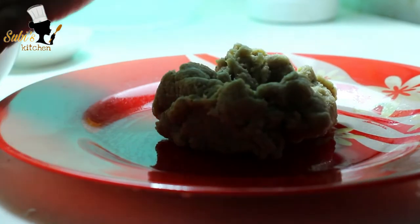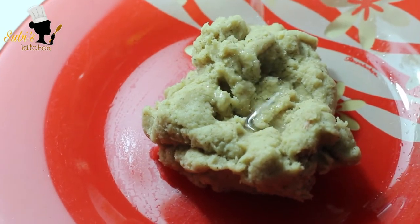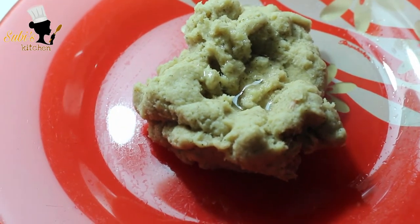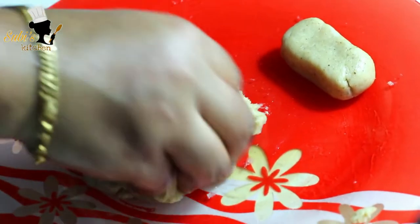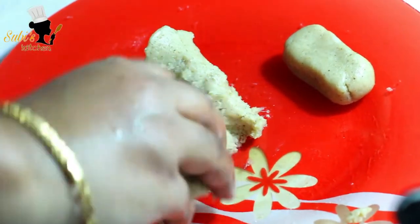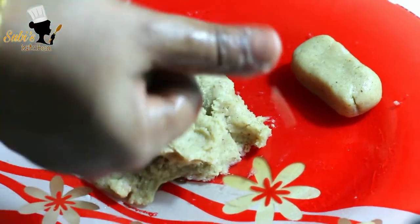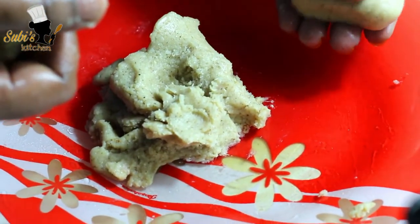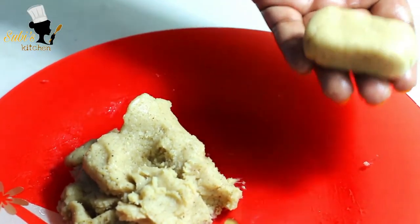Add 1 spoon of oil in a little bit. Add 1 spoon of oil in a small shape. Add 1 spoon of breadcrumbs on the top.